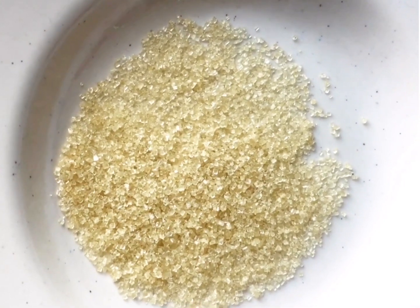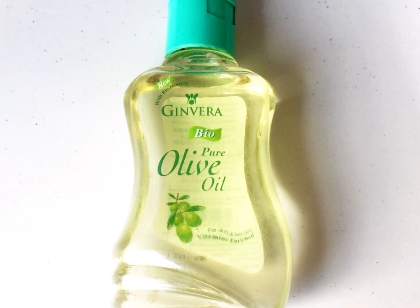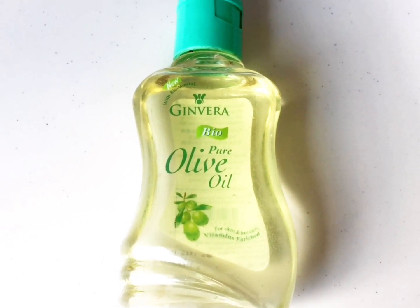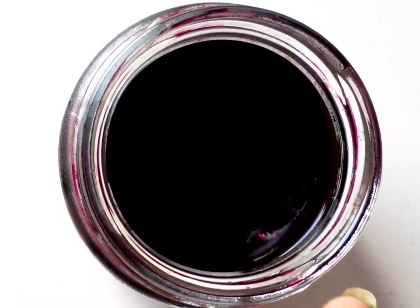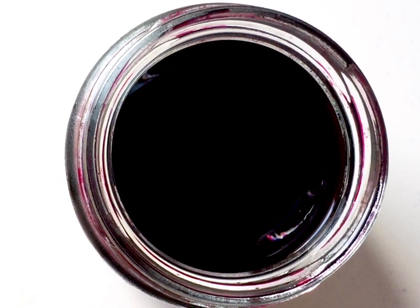Let's get into the video and see what ingredients I'm using and how I'm making this DIY. For making this lip scrub you need three ingredients: first is sugar, secondly some olive oil — really important for making your lip smooth and supple — and thirdly some beetroot juice, which helps in bringing out a natural glow to your lips.